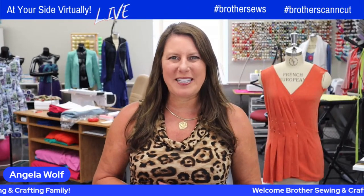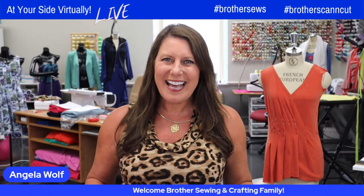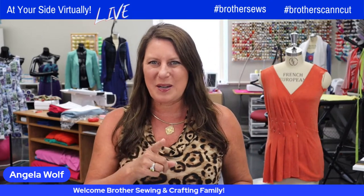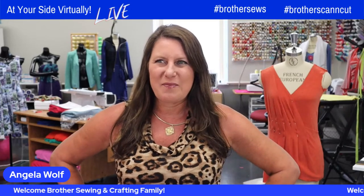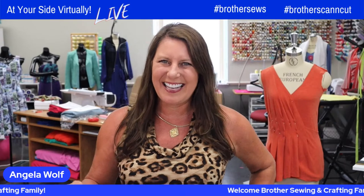Hello, Brother Sewing and Crafting family. Angela Wolf here on the sunny side of Michigan. Yay, summer's here. And I just saw somebody posting something about cucumbers, my favorite food. So now I'm going to be hungry for the whole next hour. Thanks, Amanda.